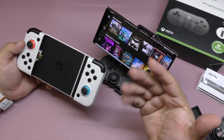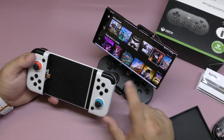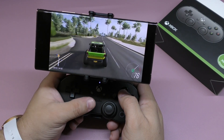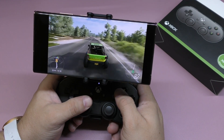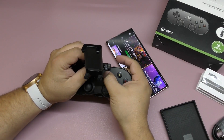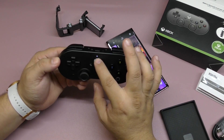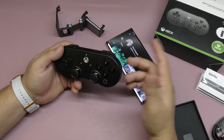Even the GameSir X2 Type-C — I prefer that style of controller over this one. The Razer Kishi, which was also designed for Xbox, I also preferred over this. Yes, this one is cheaper — around $45 — and the only thing I really like about it is the portability: it actually fits in your pocket. The clip design feels really premium, a lot better than the one that comes with the Moga controller. The Xbox logo with the button configuration does look pretty cool and unique.